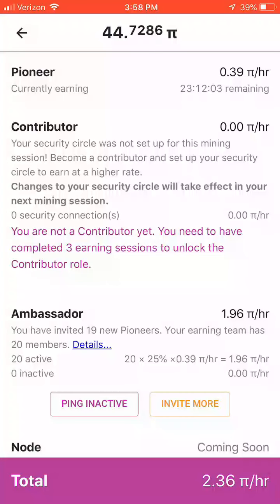The next way you can increase your rate of Pi mining is to become a contributor. This just requires you to complete 3 mining sessions — which is basically 3 days of mining — before you can gain access to the ability to set up a security circle. Doing so will help you earn more Pi.